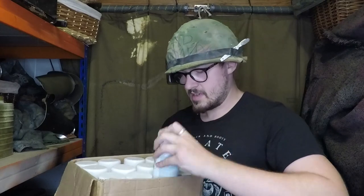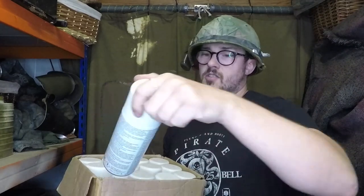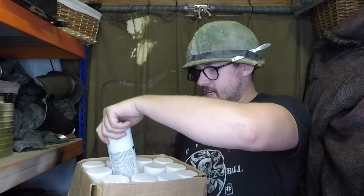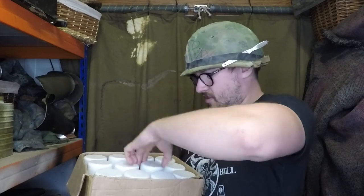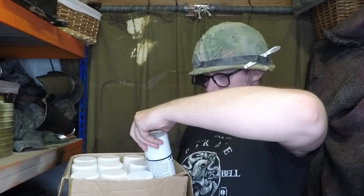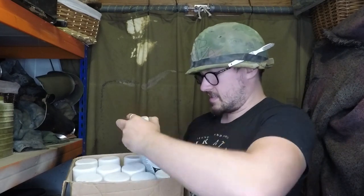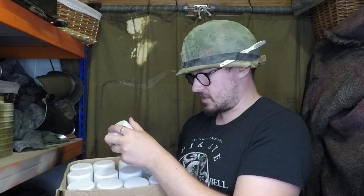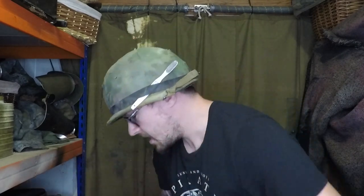They do a mid-brown. They even do frost and snow effects. They do mould, grass stain, khaki, soot black, black, rust, grey, dark brown — and this isn't the whole range, by the way, this is what they sent me very kindly. Nicotine yellow, a dulling spray for anything like a bright metal that you want to dull down, and they also do a series of weathering wax crayons that I absolutely love.